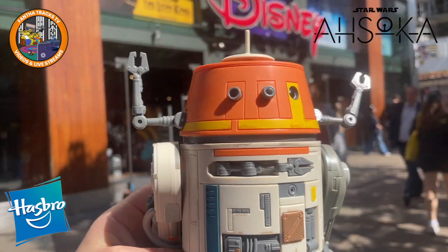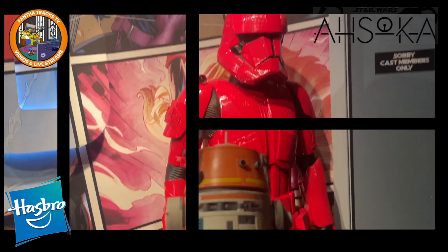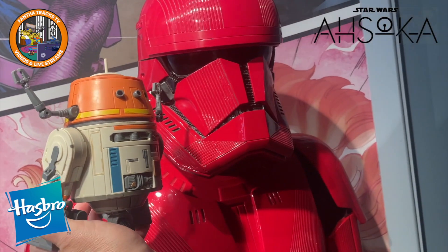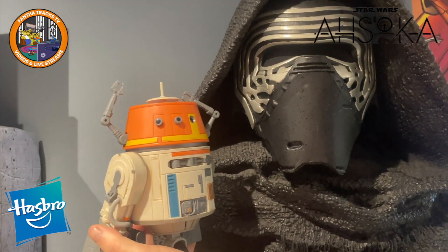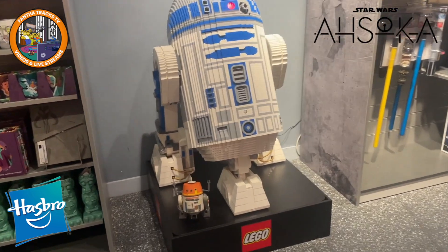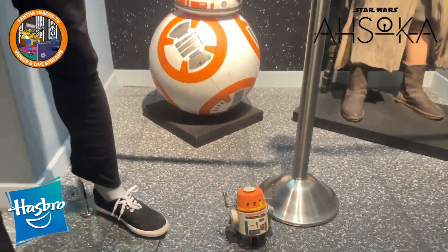Are you excited to be at the Disney Store, Chopper? Chopper! What do you think, Chopper — is he scary? What do you think, Chopper? Hey, Chopper. Who's your buddy? Who's your buddy, Chopper? Hey, Chopper.